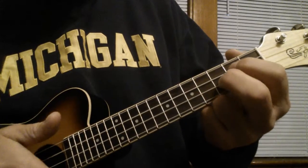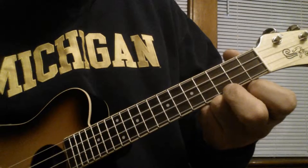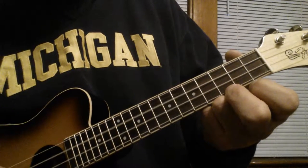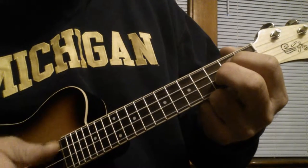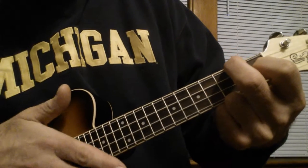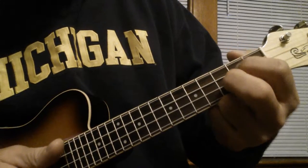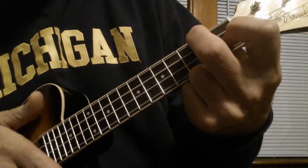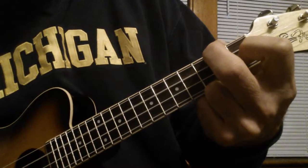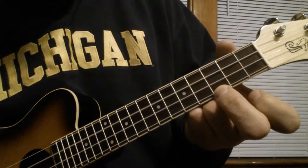Now the verse: C, G, C. Then C, G, F, F, G, A minor, F, G, C.